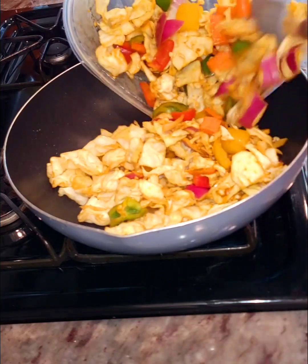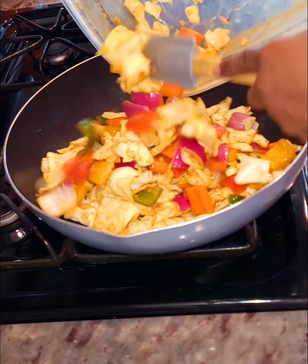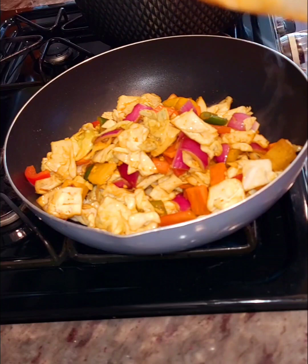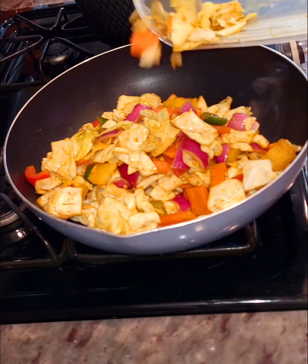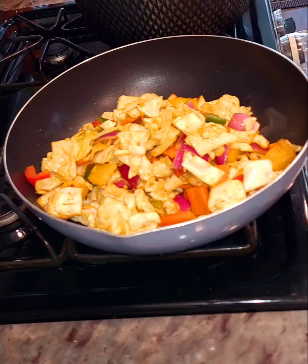Hello everyone, welcome again to my channel Dark Tea for You. My name is Tina. I hope you are all doing great and staying safe. In today's video, I'm sharing with you a new way to make the perfect stir-fried veggies that is so easy, and I know you are going to love it. So let's get into this recipe.